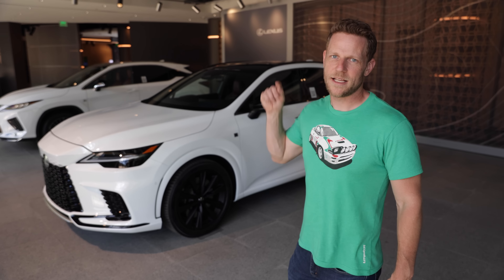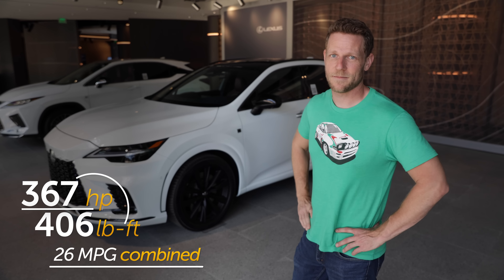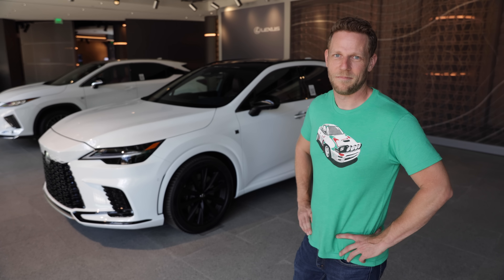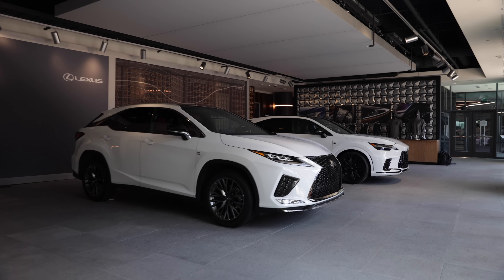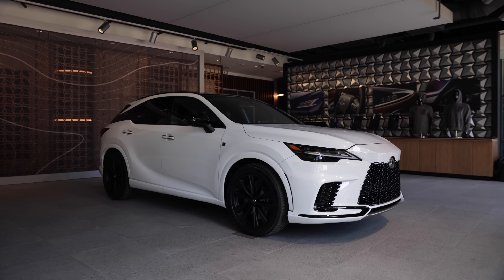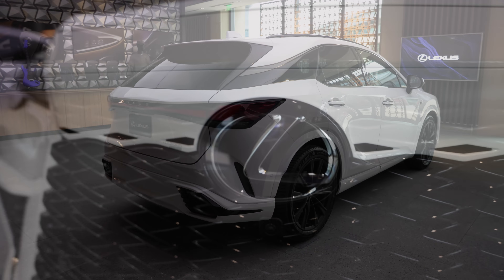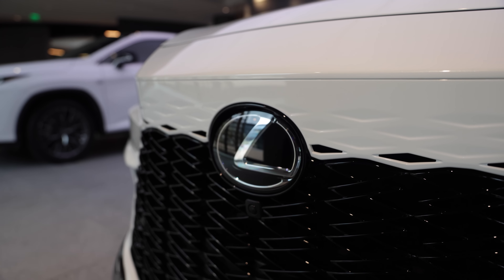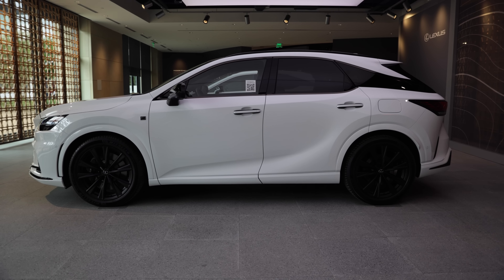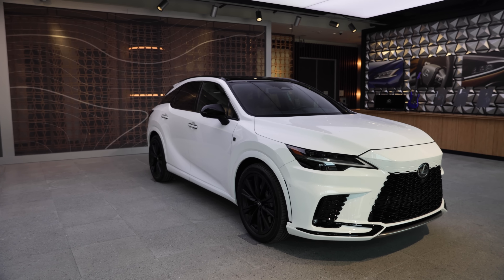Atop RX Mountain is the RX 500H F Sport Performance. I'm gonna let those numbers speak for themselves. Okay, I won't. The 500H F Sport Performance uses a hybrid 2.4-liter engine and a rear electric motor to run from zero to 60 miles per hour in a Lexus-estimated 5.9 seconds. Speedy. That 500H also uses a six-speed automatic transmission for a more direct acceleration feel. There's also a 450H Plus plug-in hybrid on the way — details on that will come a little down the road.